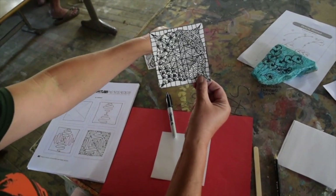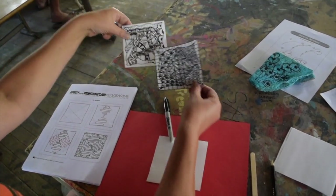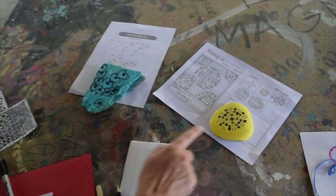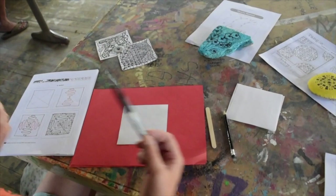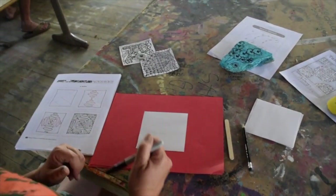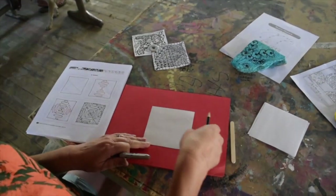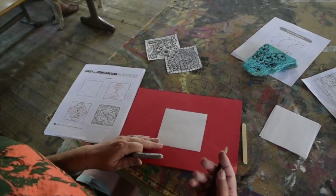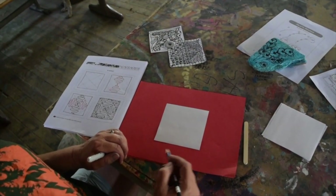We've got some sample tiles right here and some rocks that were painted and then Zentangled on top with a black Sharpie. There are just lots and lots of choices. But today we're going to do a basic tile. In Zentangle, official tiles are three and a half inches by three and a half inches. Mine is a little bigger because I like it a little bit bigger.